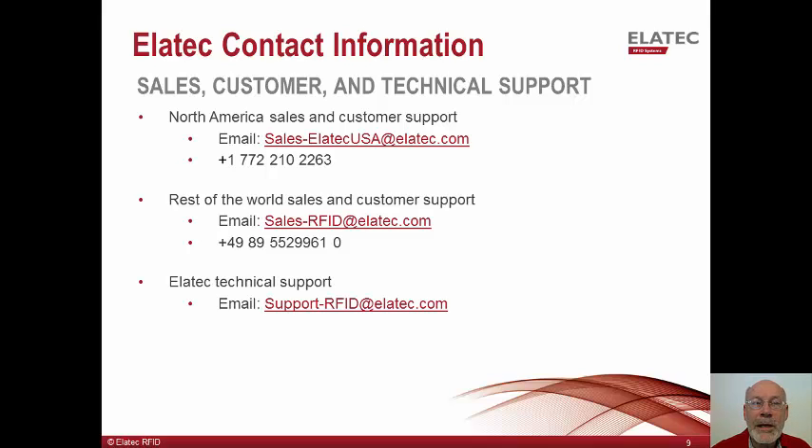Thank you for watching and listening to this presentation. If you have any questions, feel free to contact us via phone or email. Shown here is our contact information for the US and for the rest of the world. Also shown is our email address for any support questions you may have. Thanks again for watching.